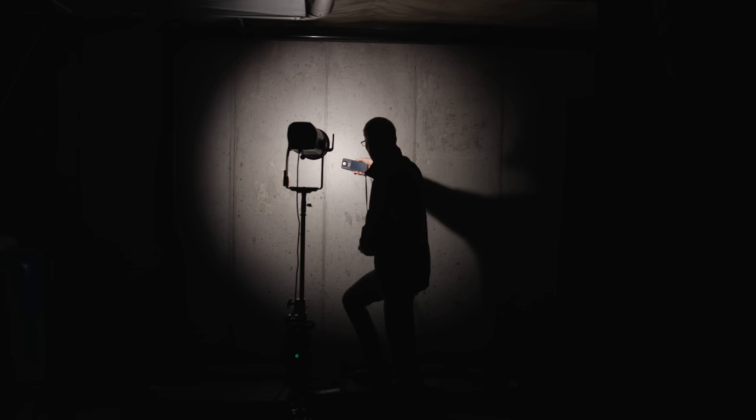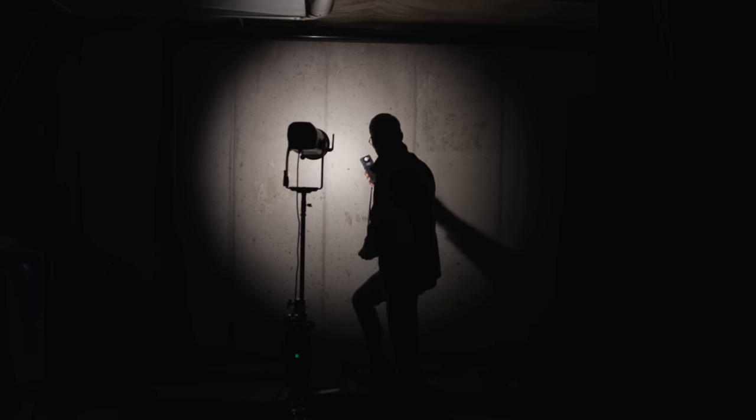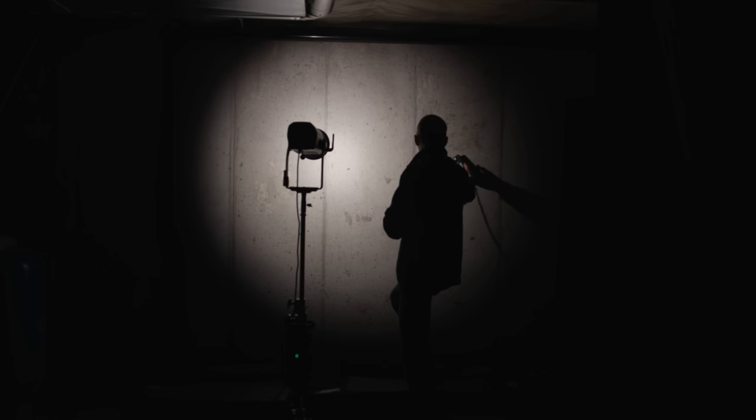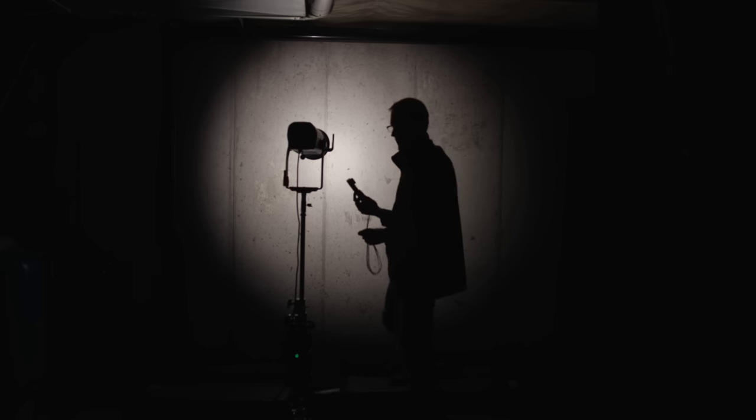Keep in mind that's at the center of the circle of light. If you move off to the edges, what I measured was about two stops lower than that. So it is not perfectly even when you're using that reflector. When you're flooding, just keep in mind you are going to get a bit of a hot spot in the center.